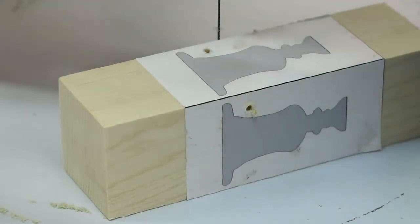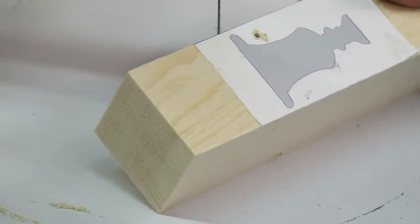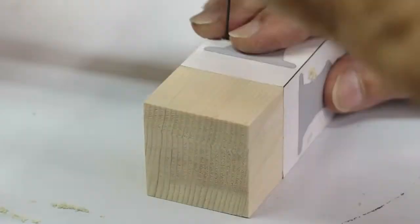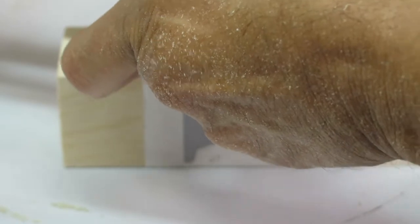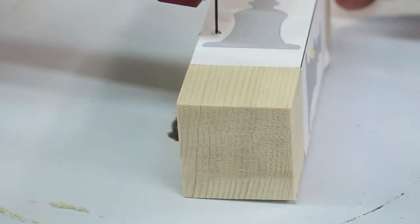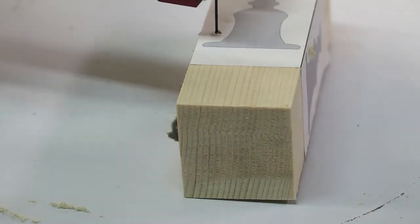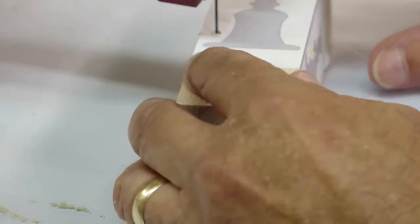We're going to cut out the urn from this block now. I'll do the best I can so you'll be able to see what's going on here, but it's pretty straightforward. I've got a nine inch reverse blade in here. I'm going to pop it up through there, bring it down, tighten down the blade, and go over to the side so I can reach it. I'll put the speed at maybe about half speed — I don't think we really need to have it fully speeding up. Take your time, move slowly, don't put a lot of pressure on the blade — let the blade do the cutting.